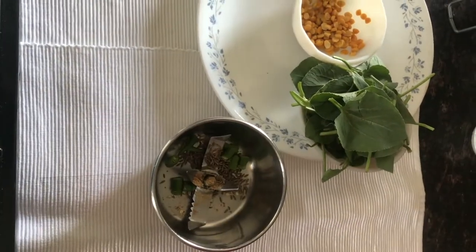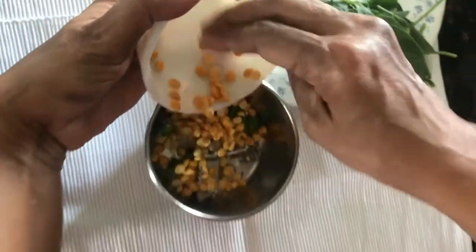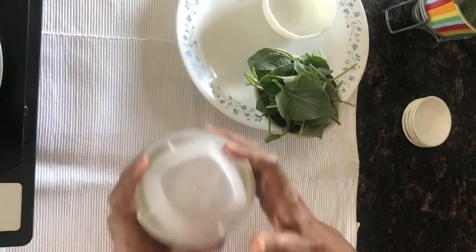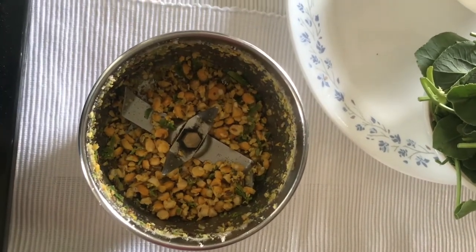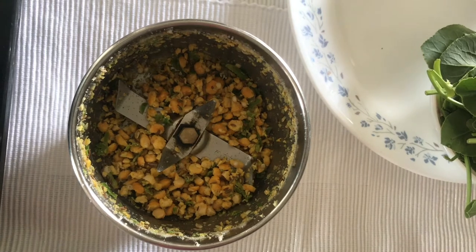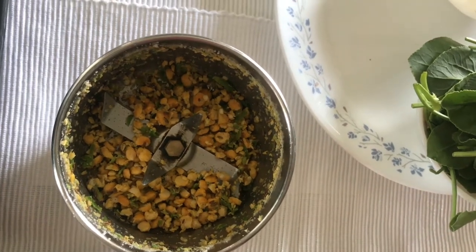First we'll grind all the condiments together roughly, and then add the sorrel leaves to them. This is the grainy consistency we are looking for — you just need to grind it once, as we are going to mix the sorrel leaves in and grind it once more.